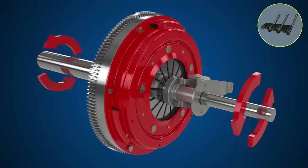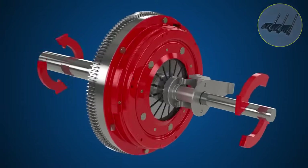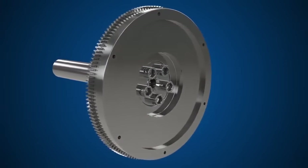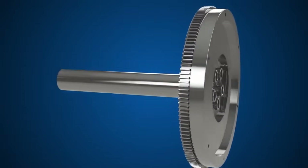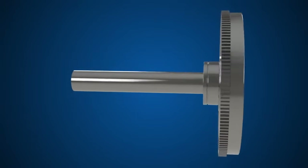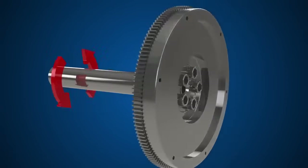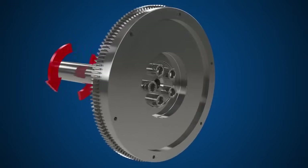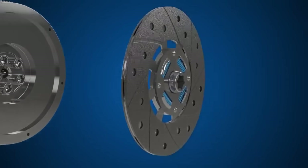The engagement and disengagement of the clutch plate and flywheel is the basic principle of a manual clutch system. First of all, the flywheel is bolted to the engine via the crankshaft. When the engine is running, the flywheel rotates.